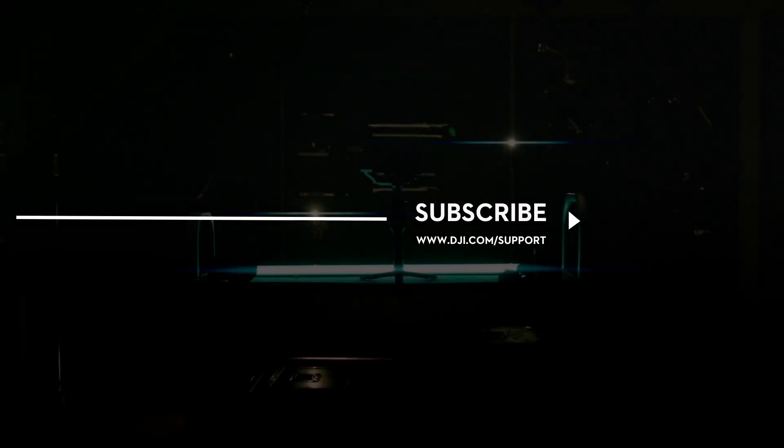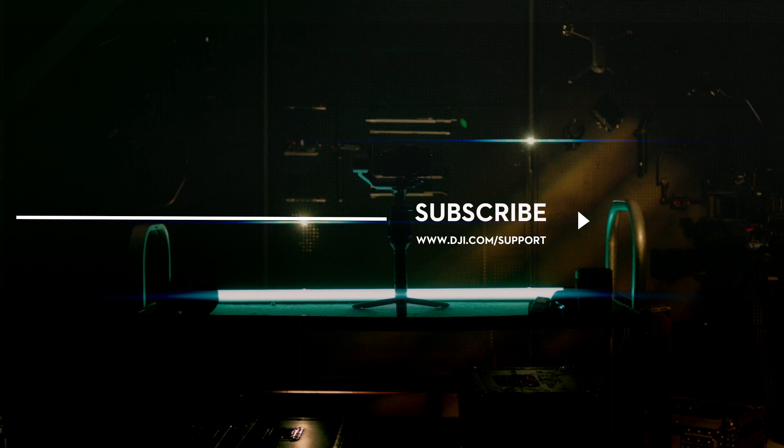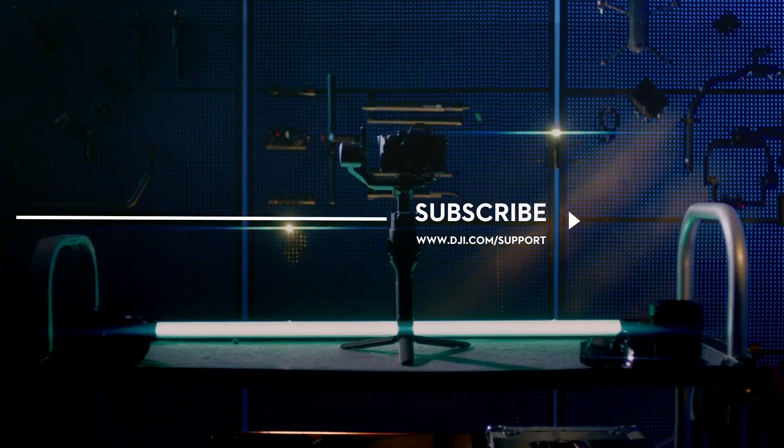Hit the like button if this tutorial was helpful. If you need any support with your DJI gear, feel free to contact us via Facebook Messenger by following the link in the description.